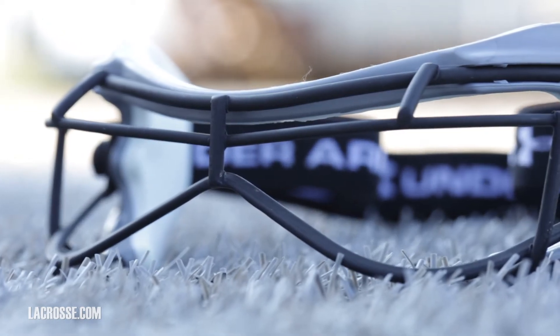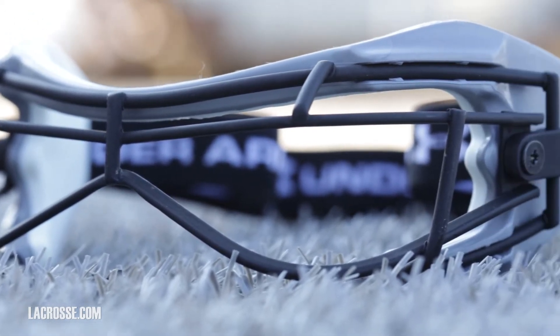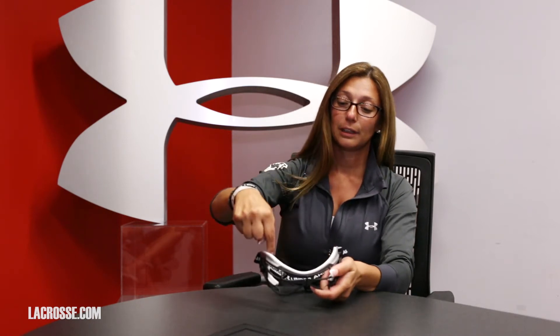This is the Charge 2 goggle. What we did with this particular goggle was design it to be comfortable and have phenomenal vision. It has a lot of different contact points that sit comfortably on your face to reduce the amount of pressure points that you would have. We also designed a black flat bar wire.